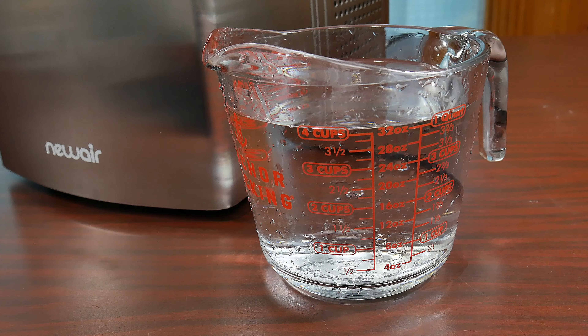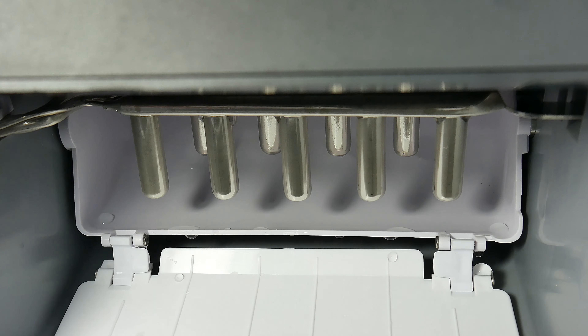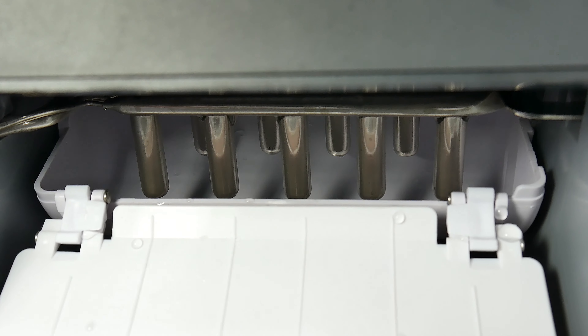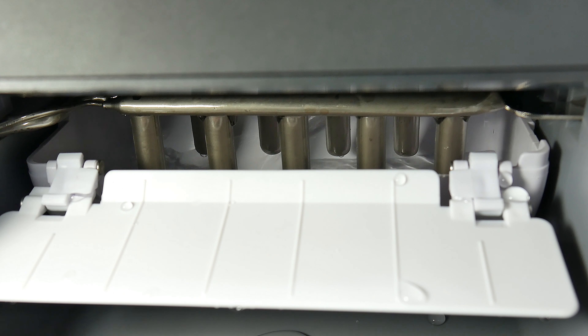After testing this ice maker for a couple of weeks, something we really like is the buttons and the options. The buttons are touch-sensor — just by placing your finger on the button you're ready to go. When the machine is off, the circle glows red; when it turns on, it turns blue. It also provides an LED indicator when the ice is full or when you need to add water. By choosing the select button, you can choose from large to small ice.